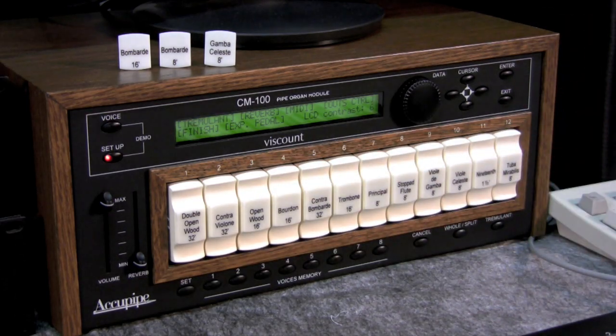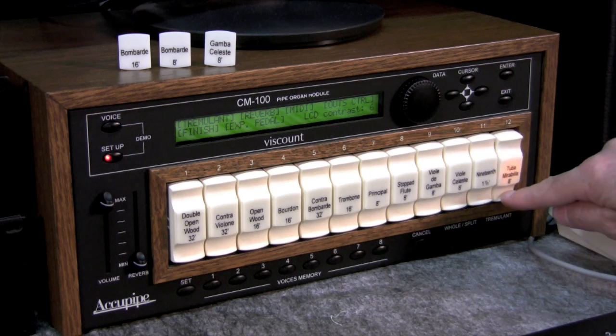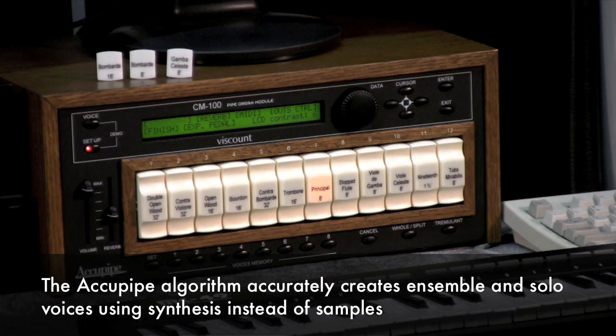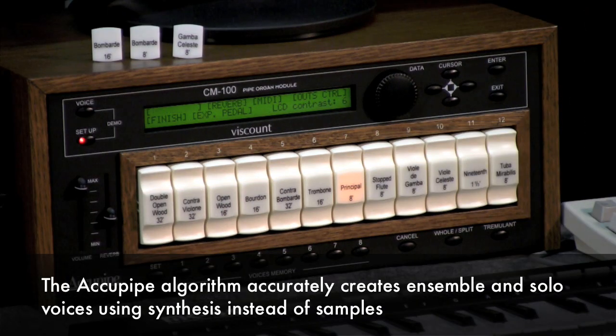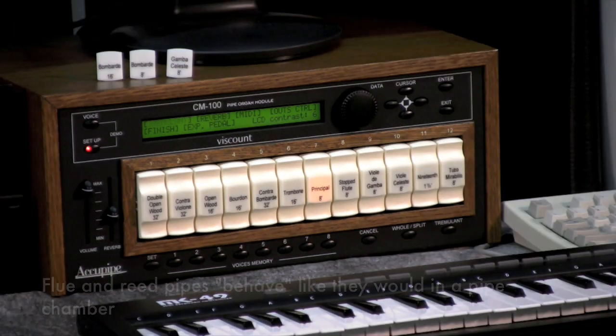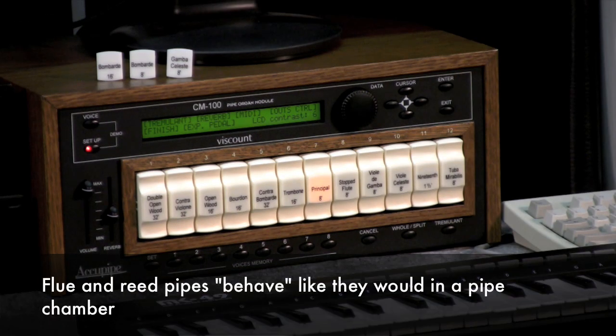These are some of the stops that you might like to add to your existing organ. Of course a nice reed up top. Or you can embed the whole thing in the console, and you can voice them, tune them, and integrate them with an existing pipe organ — and no one even need know that it is there.